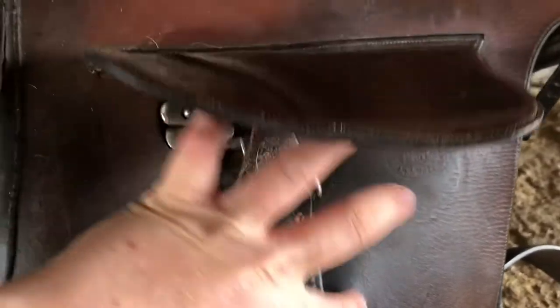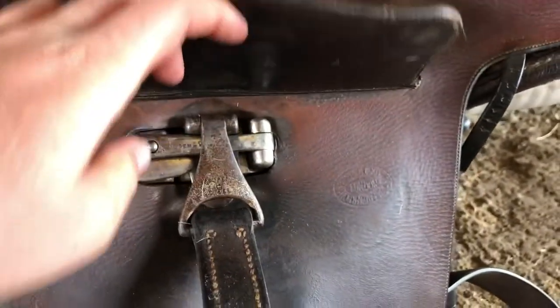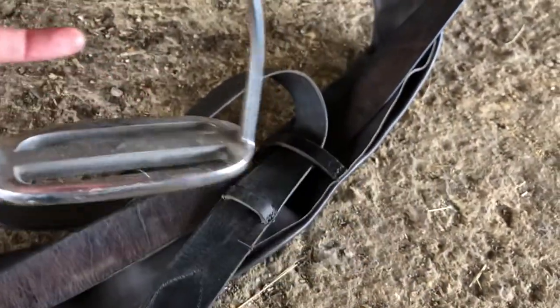The safety stirrup is designed so that in the event of a fall it should flip off. There is one single stirrup with no tread. This is a new stirrup because the originals would have been made of nickel, which of course is actually poisonous.